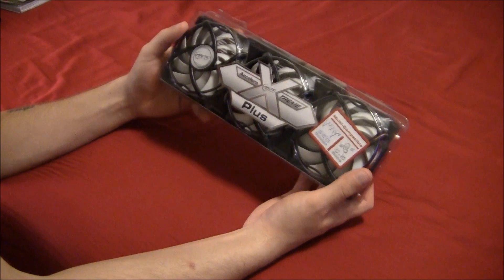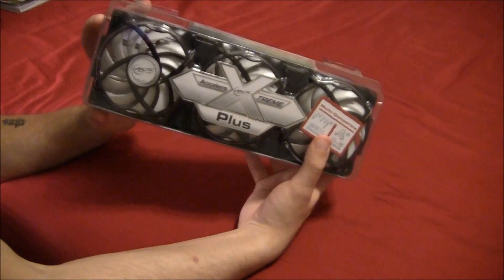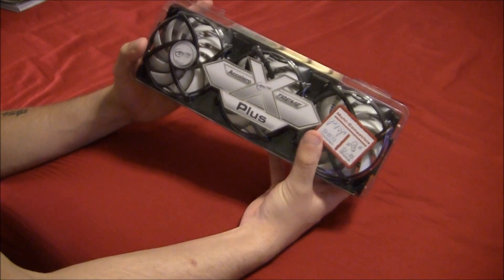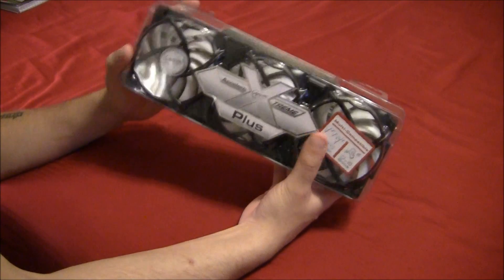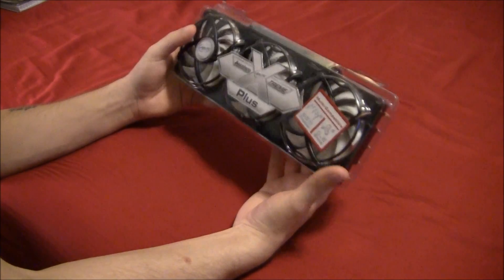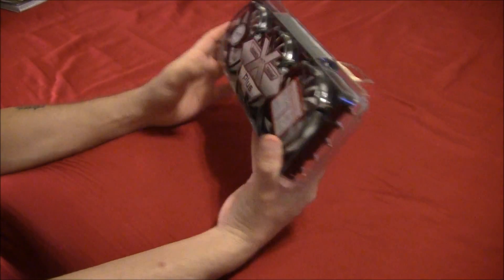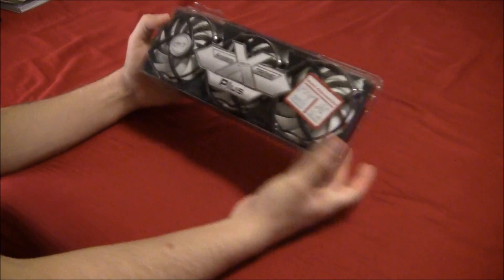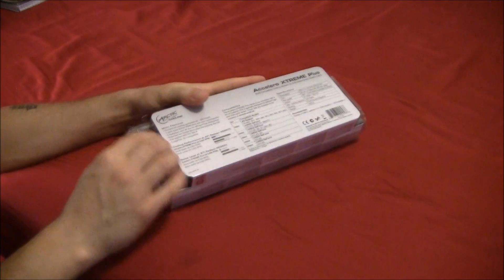These coolers are available from a wide variety of e-retailers — Amazon, Newegg — I purchased mine from frozencpu.com. They range anywhere from $55 to $75 depending on what kind of deal they're running. Anyway, enough talking — let's get this out of the box so I can give you guys a closer look.